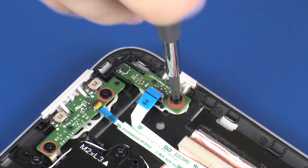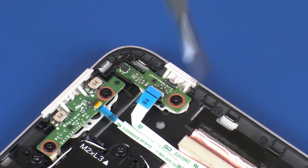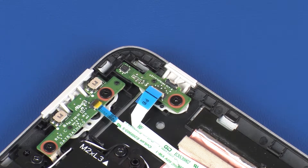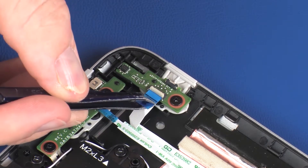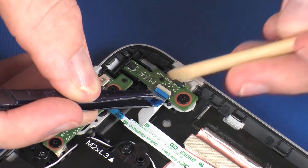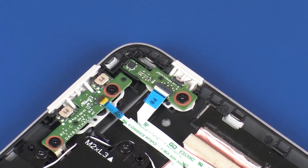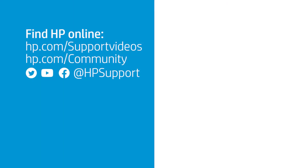Replace the 3 mm P1 Phillips-head screw that secures the power button board to the display enclosure. Insert the power button board ribbon cable into the power button board ZIF connector and press the locking bar down to lock the cable into place. CAUTION: Use care to prevent damaging the ZIF connector and ribbon cable.